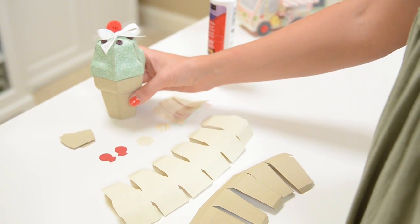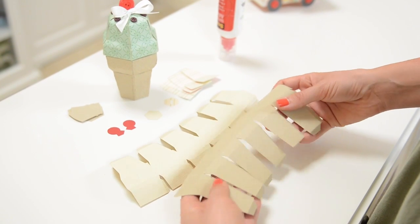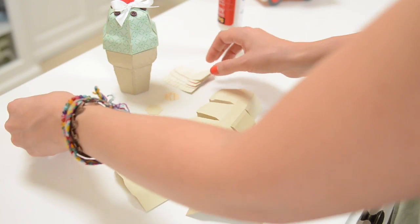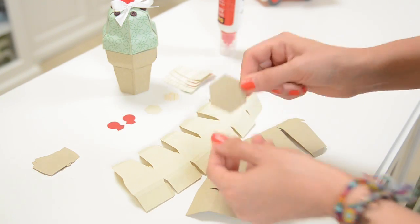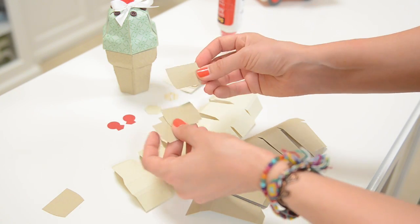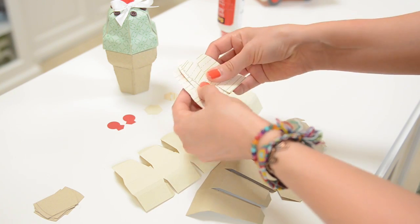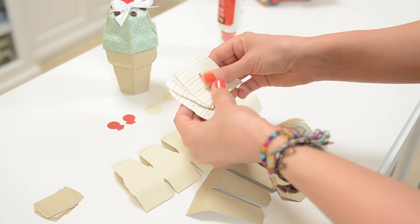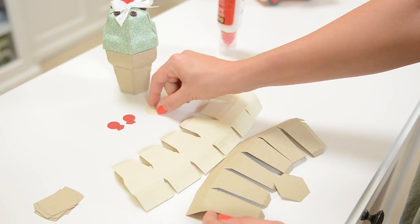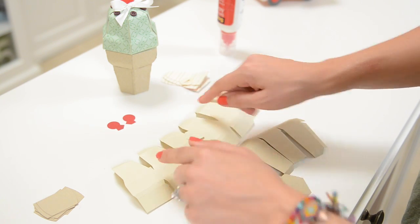First let's take a look at our ice cream cone. For the bottom part of the cone we've got this one piece here, and then this part makes up the top of the cone, and then this piece is the bottom of your cone. These little pieces — there are six of them — are going to go on at the end to add a curve. These little panels go on the top to make it look a little more curved, and this part goes on the top of your cone with your cherry.